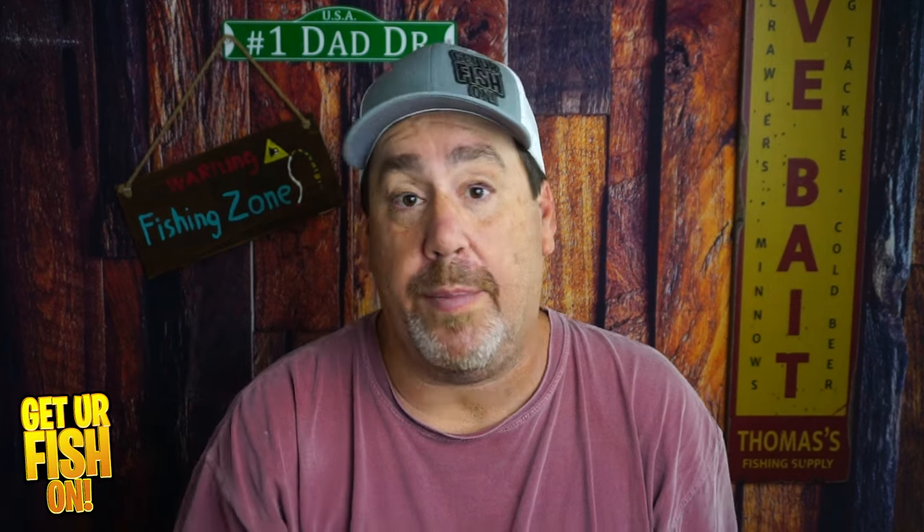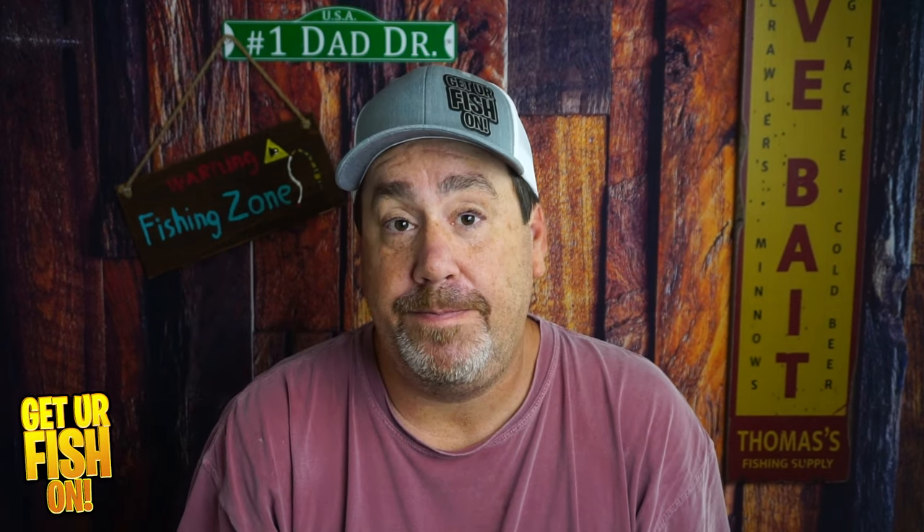So if you want one, there's a link in the description below to Tackle Warehouse. You tell me what you think about it — are you going to buy one? Thanks for hitting that like and subscribe button. Make sure you comment below and tell me what you think. Remember, take a kid fishing. Get your fish on. I'll talk to you very soon. Cheers.